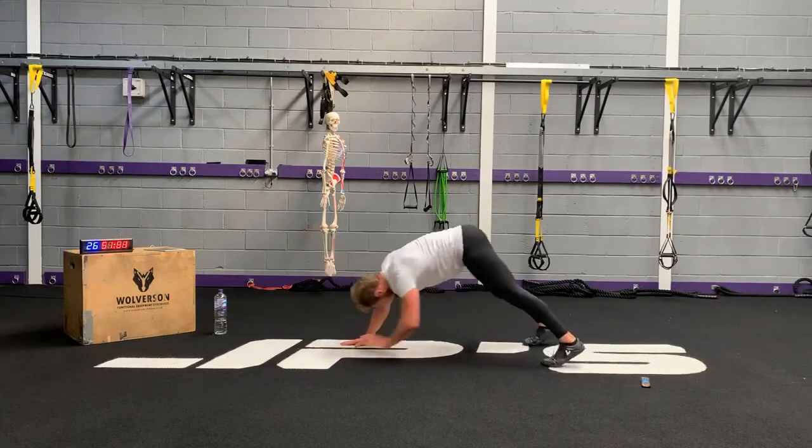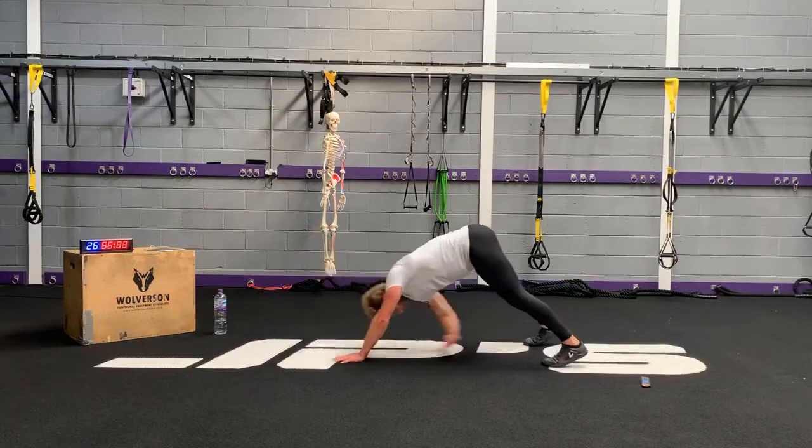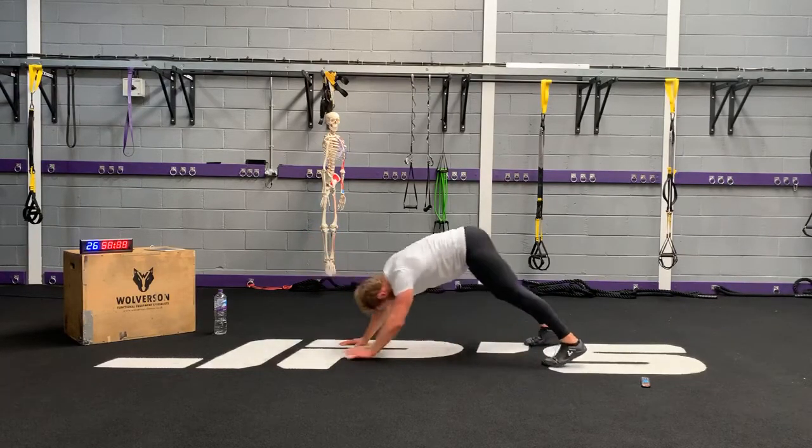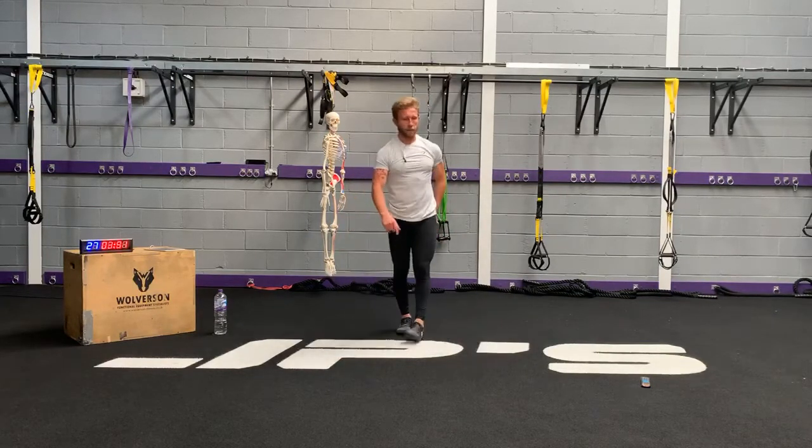Ten seconds. Five seconds. Four, three, two, and one. Skateboard squatting — I hope you've broken a sweat.